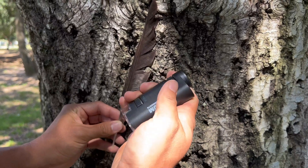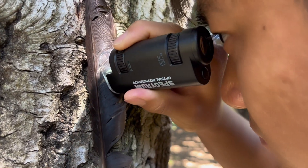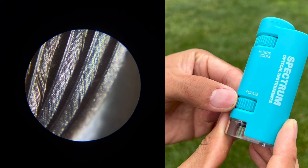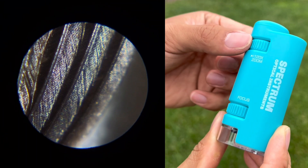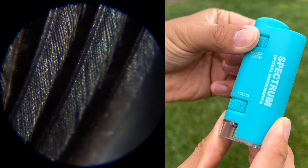Place the microscope against the object to initiate observation. Adjust the focus by rotating the focuser knob until the image appears clear. You can also zoom in or out by rotating the zoom knob. You may need to readjust the focus after zooming.